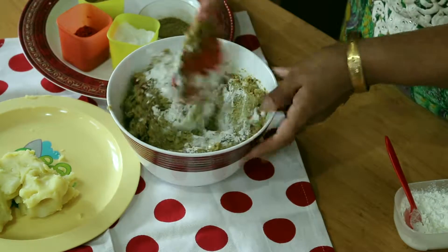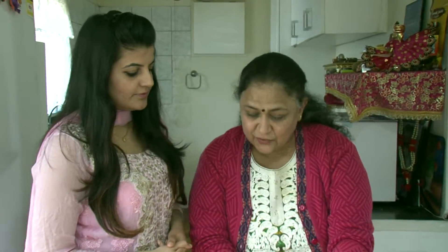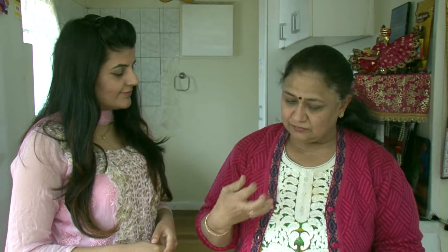Why have you added cornflour? Cornflour is because the binding is very good. And cornflour does not soak too much oil. That's why I choose to use cornflour. You can use other things - many people use maida or aata - but then it will soak in a lot of oil. Cornflour is a very small quantity for binding and it also reduces oil absorption. So the basic meaning of adding it is to bind the kebabs and soak off less oil. That is the main idea of using cornflour.